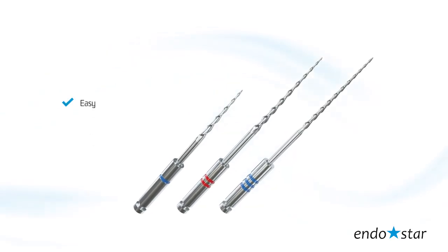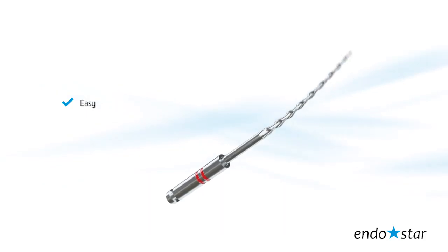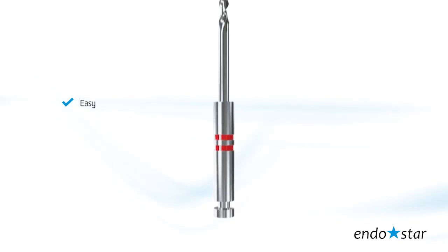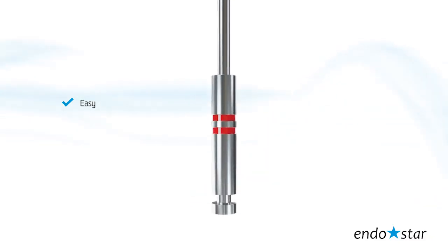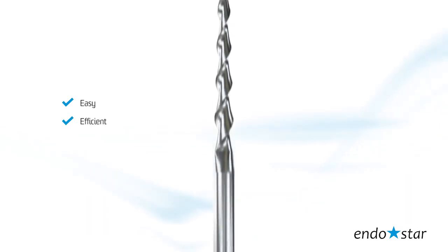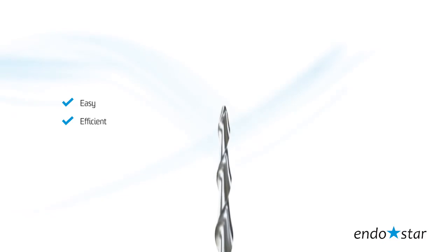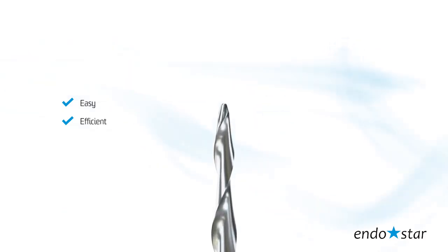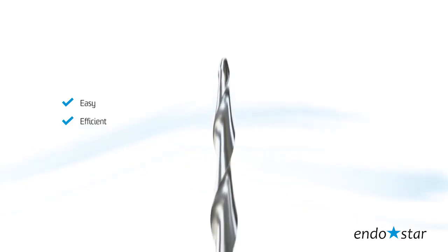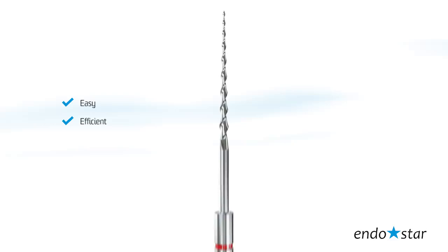Easy sequence means working with three selected files. The small number of files ensures an easy working sequence and high efficiency of preparation of most root canals. The efficiency of the EndoStar E3 system comes from the possibility to adapt even to the most curved canals, thus minimizing the risk of perforation. The proper shape ensures efficient cutting of dentine and removal of dentine shavings from the canal.